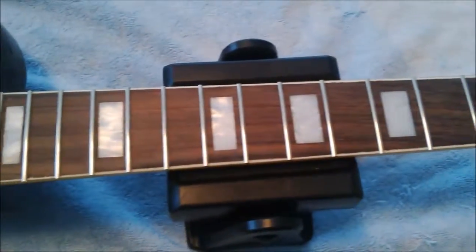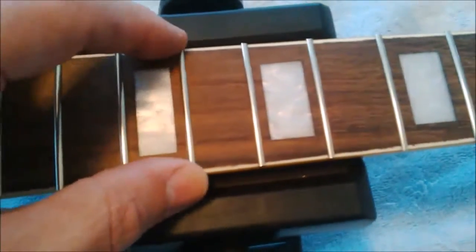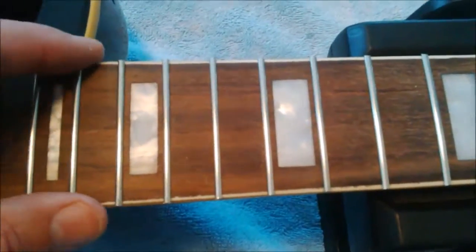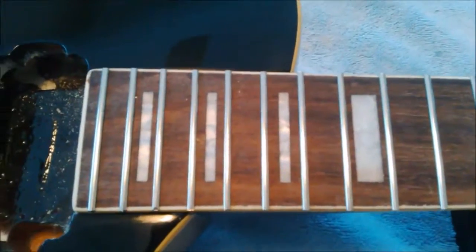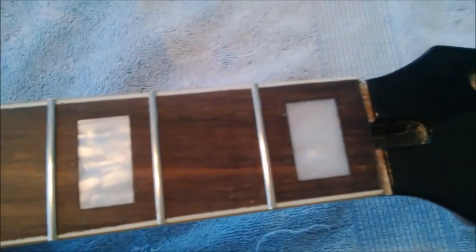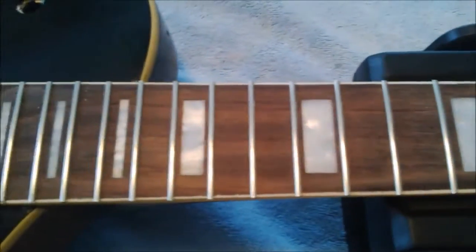The frets are all installed — nice, tight, and flush. That's the biggest piece of it; we're about 90% home. Now what we have to do is file down or dress the sides, because they're very sharp from just using nippers to clip the fret ends. There's a special file you use to do this, and I'm going to pull that out now to show you how it works. We'll start filing down the sides of those frets, then dress them with a much smaller fret file to make them very, very smooth so there's no catching when your hand goes up and down the fretboard.